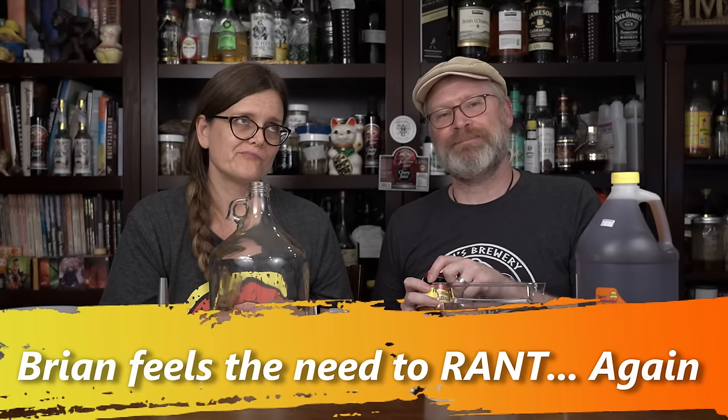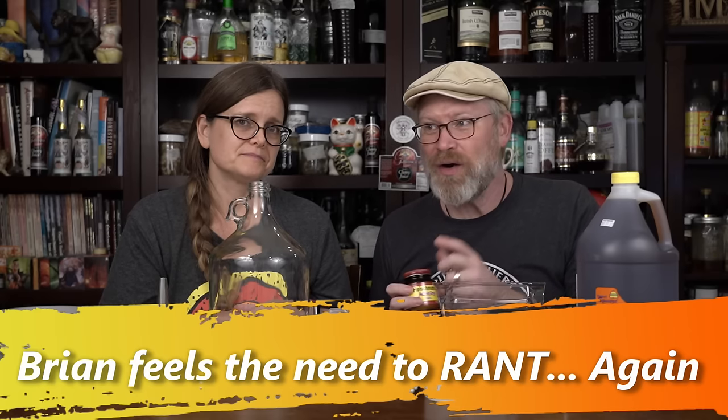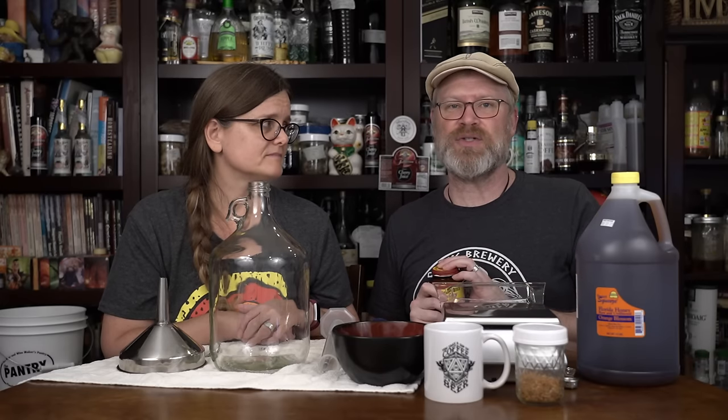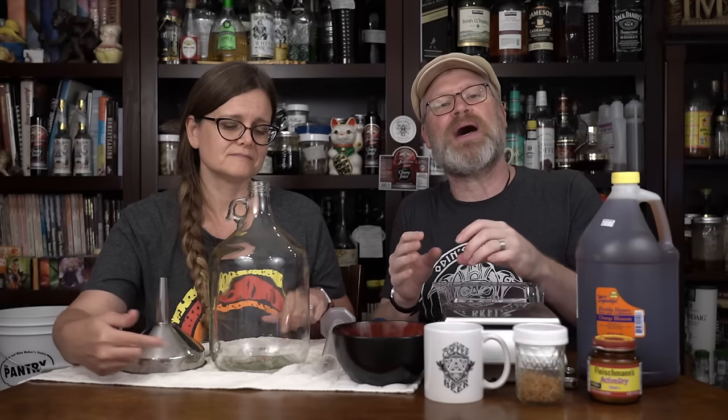Before anyone says bread yeast can't make good mead — this is your first mead. I don't want you to have to buy expensive stuff. Can you do better with wine yeast? Yes, probably. The downside to bread yeast is it won't flocculate as well — meaning at the end of fermentation, stuff doesn't stack as neatly at the bottom. You'll get little wispies. But they don't hurt you and don't actually affect the flavor. In some ways, bread yeast can make a superior tasting product to wine yeast of a similar vintage.